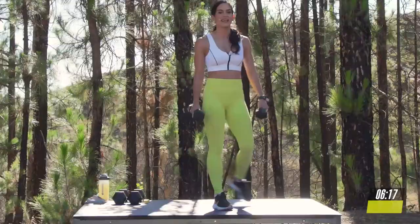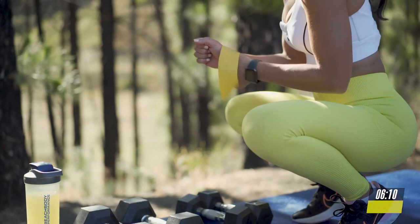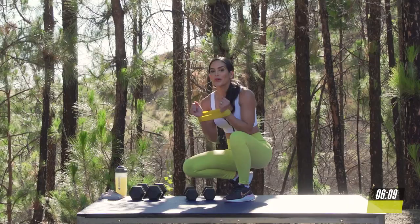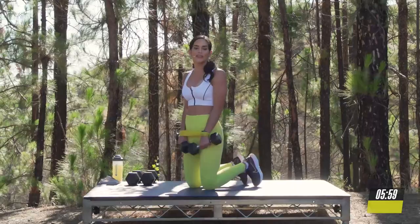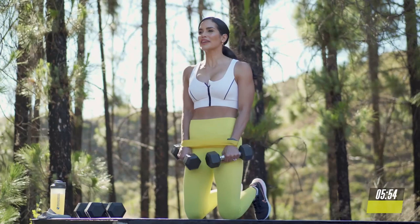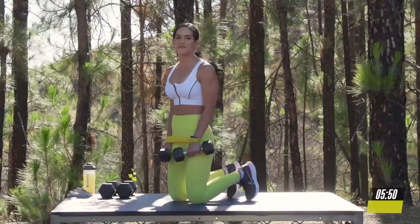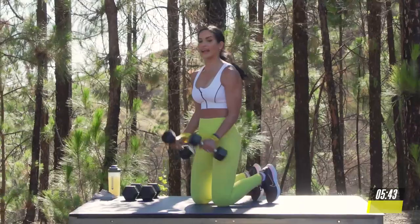Now I want you to grab your Beach Body Resistance Loop and place it around your wrist. We're going to do kneeling bicep curls. From here, you don't need heavy weights. Go in that kneeling position, or you can do a standing. You can always put a pillow underneath your knees. Make sure that you tuck your toes under. Squeeze your glutes. And we're going to do bicep curls. We're going 5, 4, 3, 2. Shoulders down. Activate the core. And I love working in the kneeling position to really help you isolate and increase that core activation.